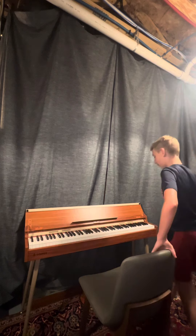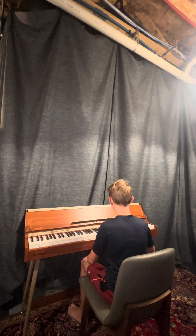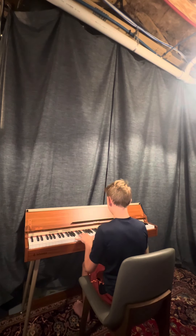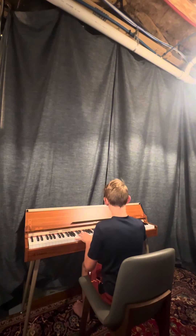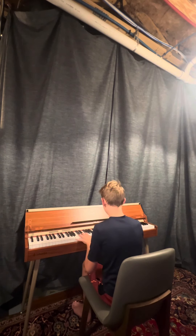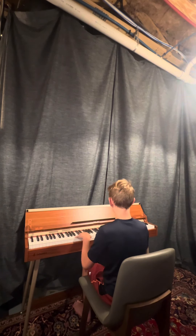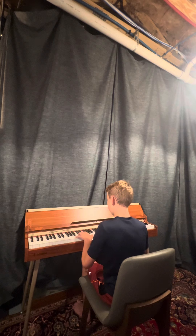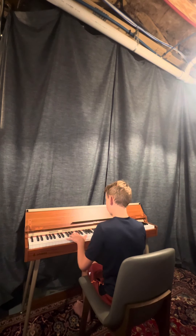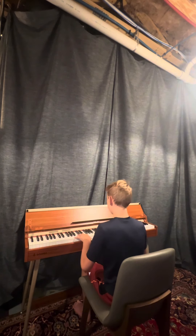I think y'all can see that, but I'm not sure. Hopefully this will be the one. Let's go! Thank you.